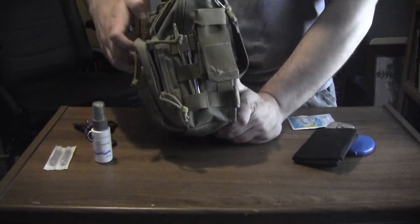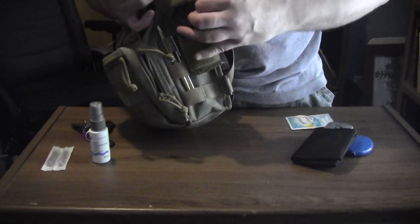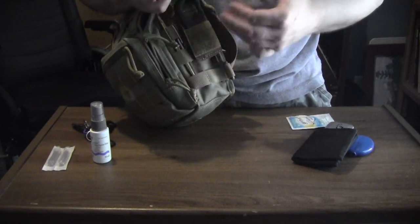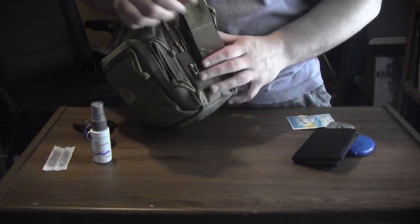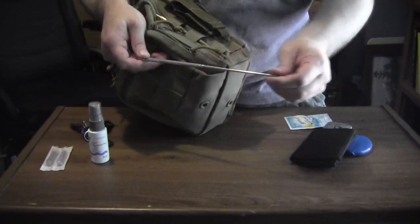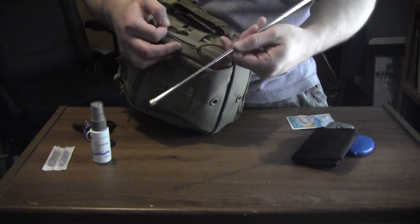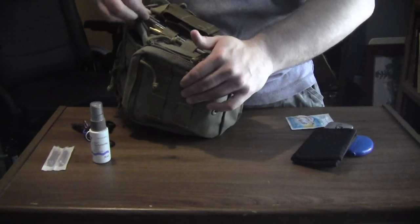On the side, I have a Benchmade hook for strap cutting — such as seat belts — and it can also be used to cut clothing off in a medical emergency. I have a telescopic magnetic getter for things like paper clips and keys. If I drop my keys, it's a little hard for me to reach them sometimes, so I use this. It sits in the PALS webbing on the side.